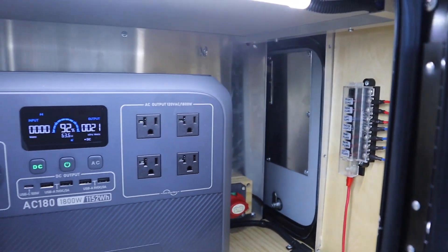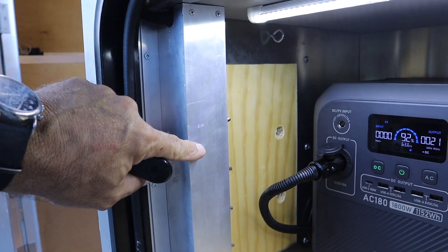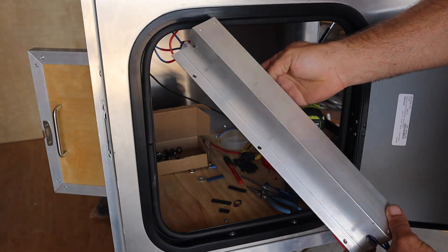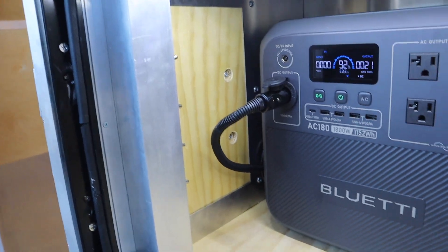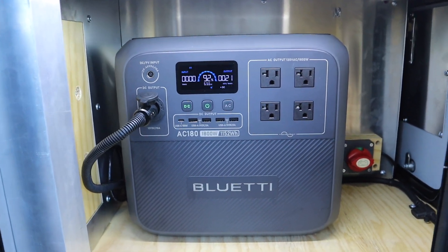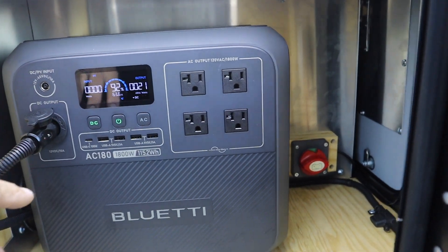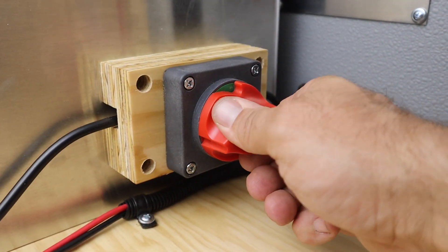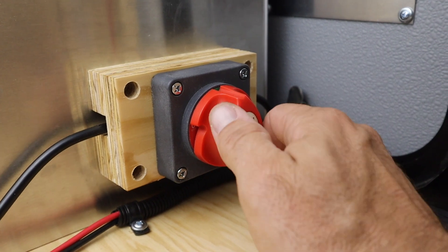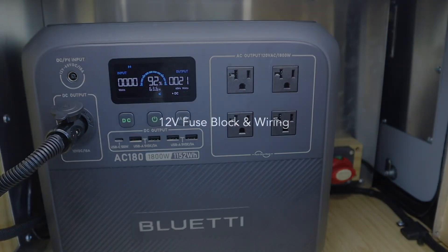Then I'll get into how I set up the lights in the compartments and the switches — including this little thing right here, which is actually a switch bank. The switches are located on the inside of the panel so I can access them from inside or outside the camper. After that I'll start loading up some tools and lights so you can see how the power is flowing through the power station. That switch over there is just a cutoff switch for the solar power input from the roof.